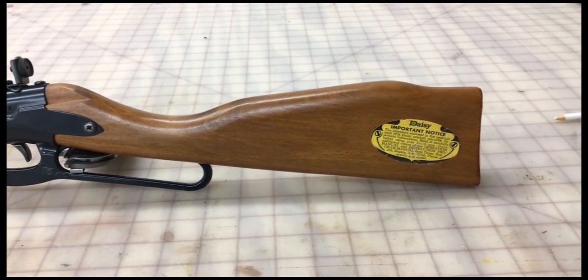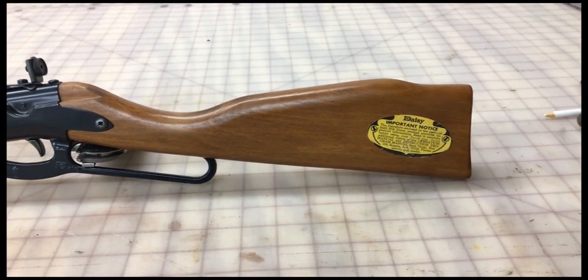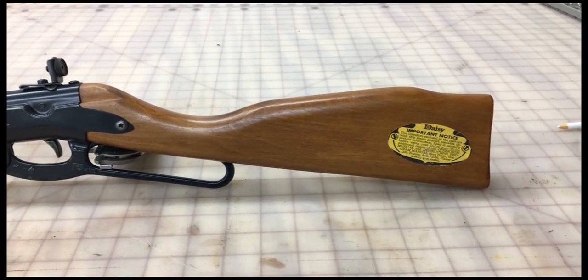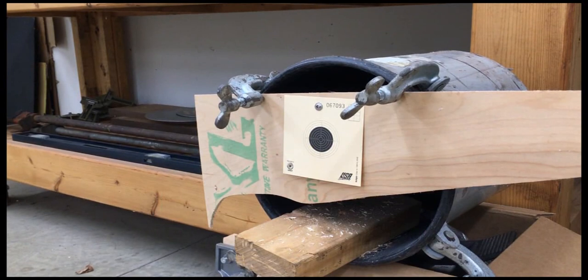I did some modifications on it and I can do three shot bursts and flip a switch and it turns it into full auto. I want to demonstrate that right now. Here's the target. I'm going to put about 40-45 shots as fast as I can shoot in this fully automatic Daisy 99.